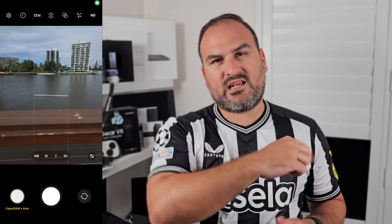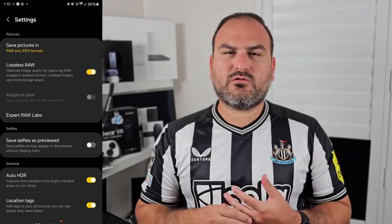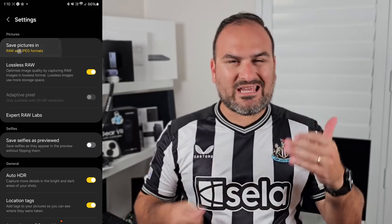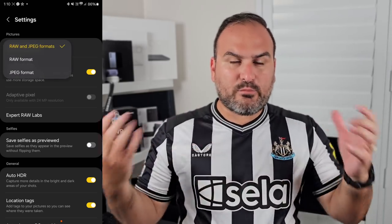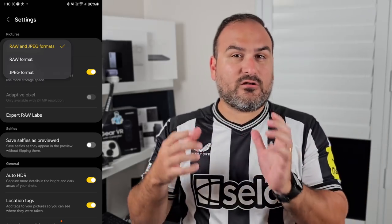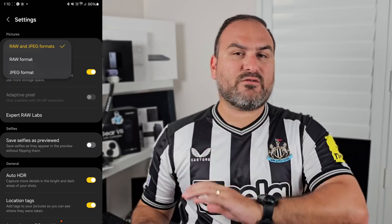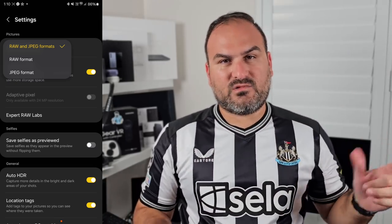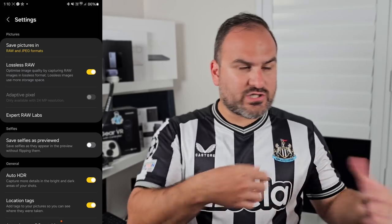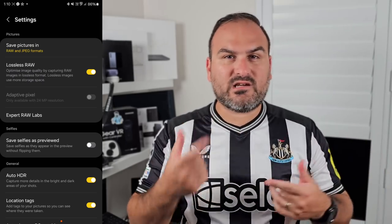Before you get into anything to do with the interface, let's dive into the settings and make sure we get everything set up properly. First thing you want to do is turn on Save as JPEG and RAW. This will save both copies of the compressed JPEG and a lossless RAW copy, DNG. That DNG one is better for editing later. The JPEG is probably the best one you can share straight away, but if you like to tinker with your photos, have the RAW copy on.